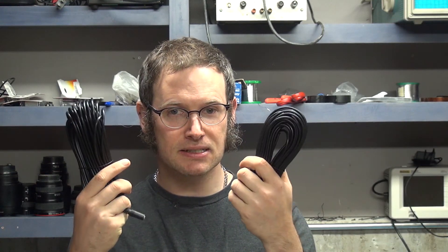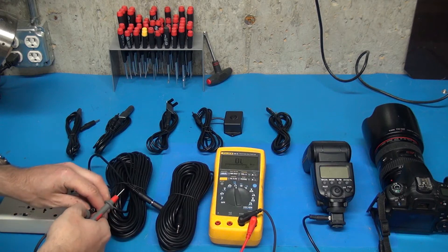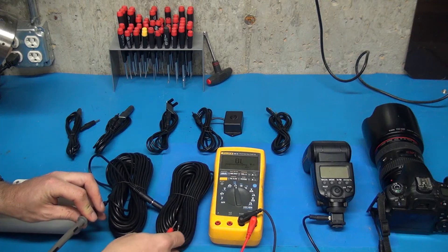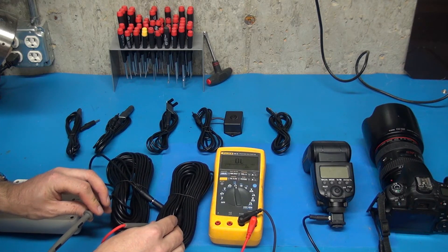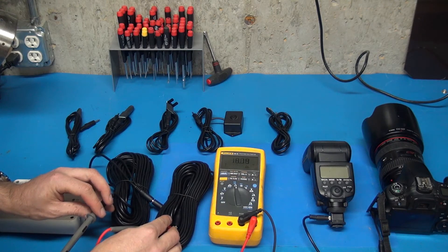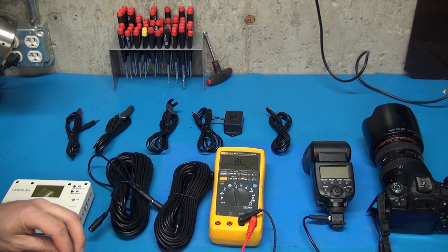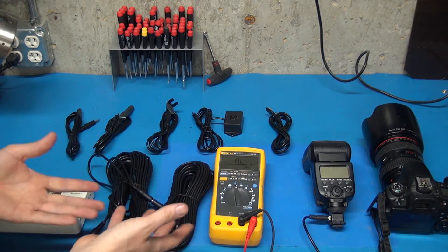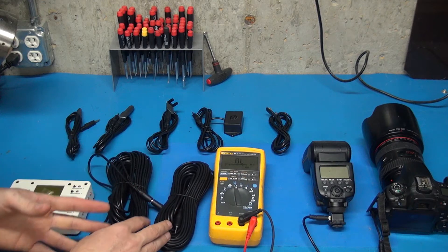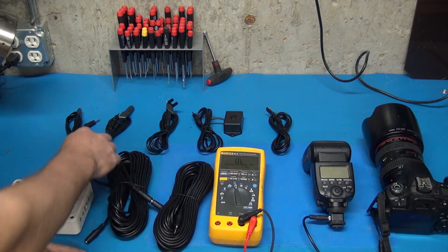Next we're going to look at how much resistance is introduced by 100 feet of cable, and then we're going to test things out. The first test will be measuring the resistance introduced by 100 feet of this cable. These are connected together — 100 feet of cable. Some people would say this doesn't matter; they're probably right, but I like knowing what's going on. Let's call it 16.7 ohms. So that's the resistance of 100 feet of this cable — super cheap. These are the cheapest 3.5mm cables I could find, 100 feet of it on Amazon. So those have got about 16–17 ohms.